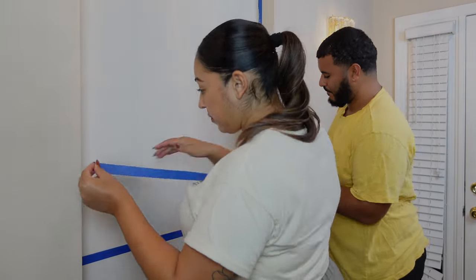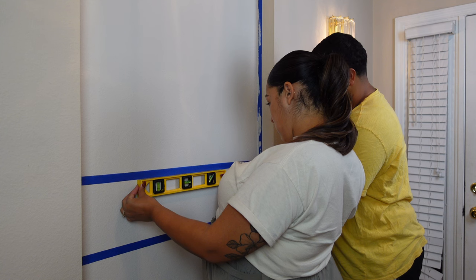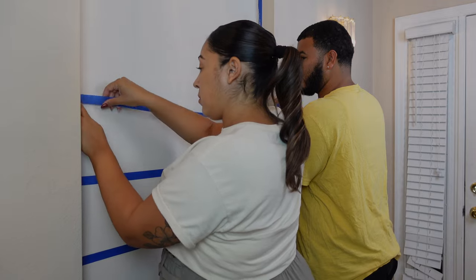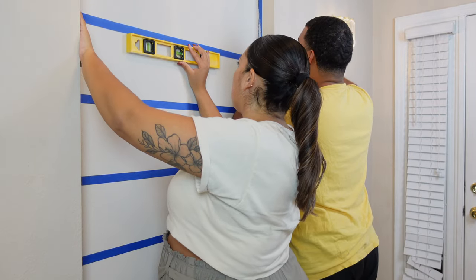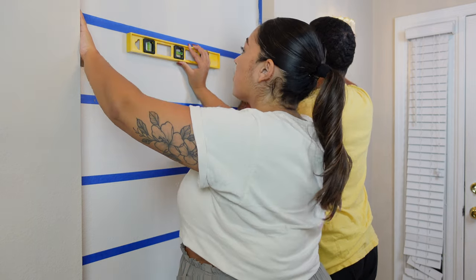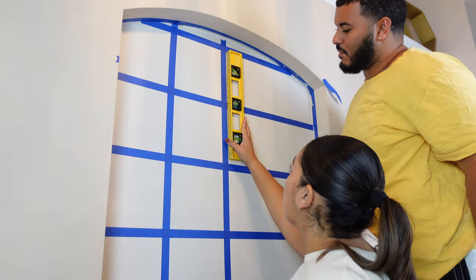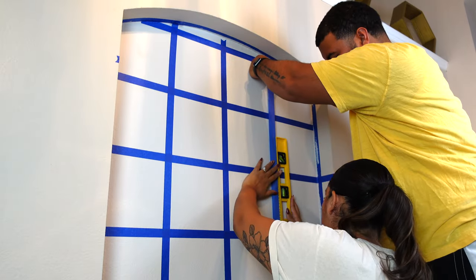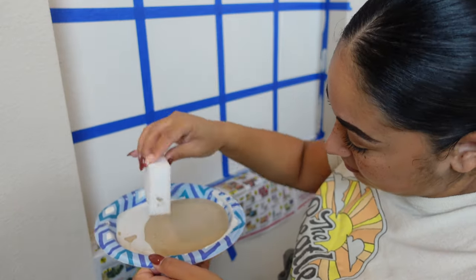Now that the paint is fully dry, it's time to lay down the painter's tape to serve as a guide for the geometric pattern. I figured out how many rows of the pattern I wanted to include in this space and just divided it evenly. We used the painter's tape to create a grid, and the whole time we made sure each of the lines were level to keep the pattern as straight as possible.